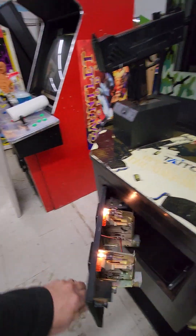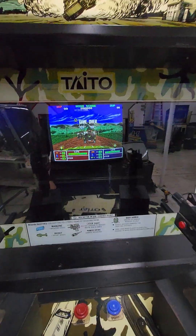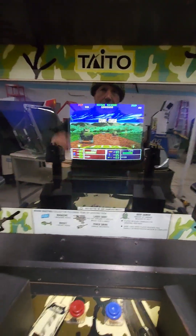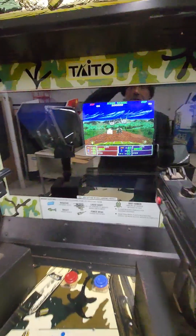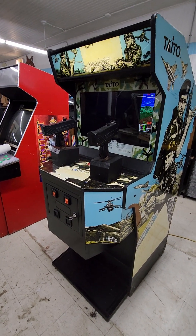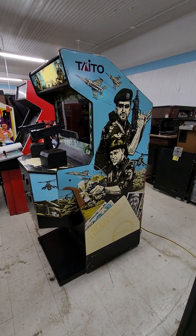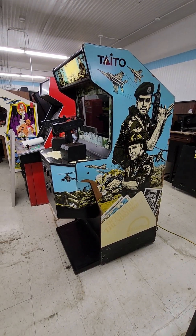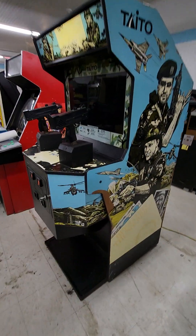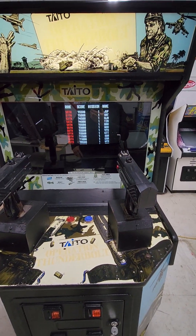I've got new LED bulbs here, a new bulb and starter in here. The monitor has been rebuilt and has a new flyback — it's actually been repaired. You may recognize this. This is the same Operation Thunderbolt from the last Arcadia auctions, but that one was sold with the monitor dead and the guy that bought it just wanted the board out of it.